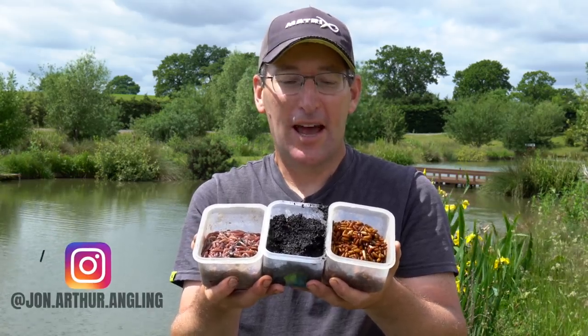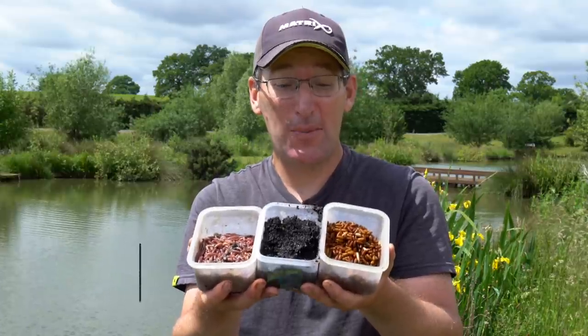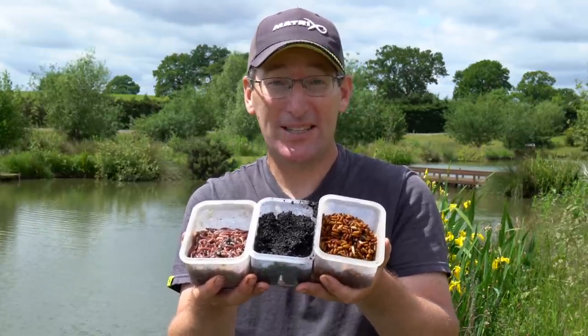Well there we are - worms, castors and a bit of mud. That's what we're going to use today and we're going to catch a lovely mixed bag I hope. Hopefully I'll show you exactly how to catch with these fantastic baits at this time of year.